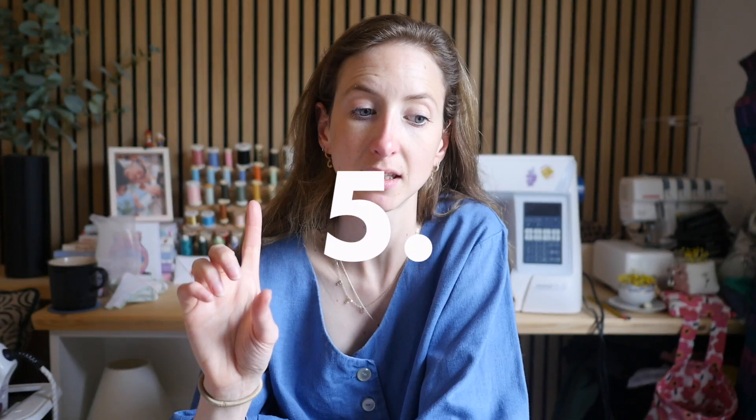Tip number five is fit. Never pick up a pattern and say 'I'm usually a size 10 so I'll make a size 10,' because every pattern is different and every body shape is different. You might be a size 10 on top in one pattern and a size 14 on top in another. You might be a 10 on your bust, a 12 on your waist, and an 8 on your hips. Always measure yourself and use the pattern to tailor it to fit you.